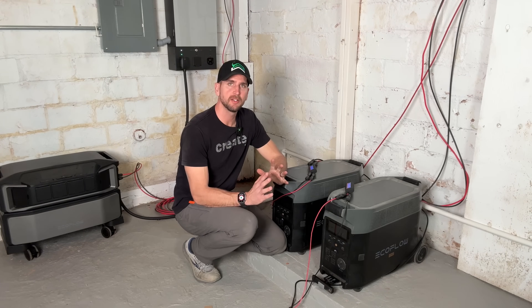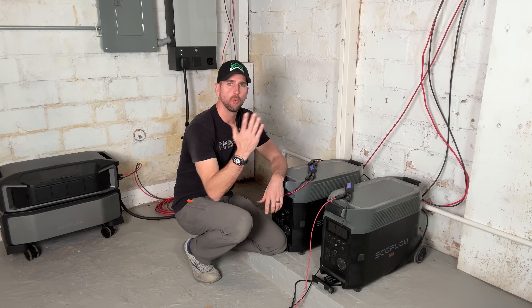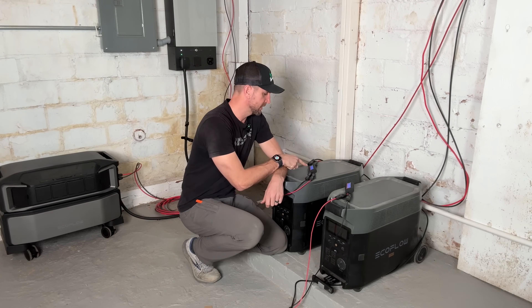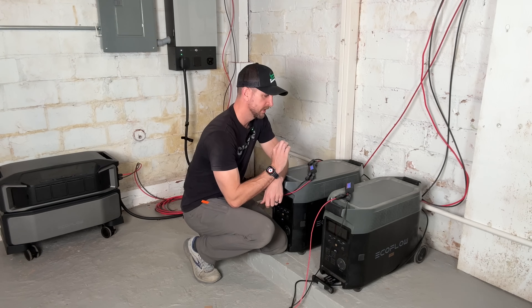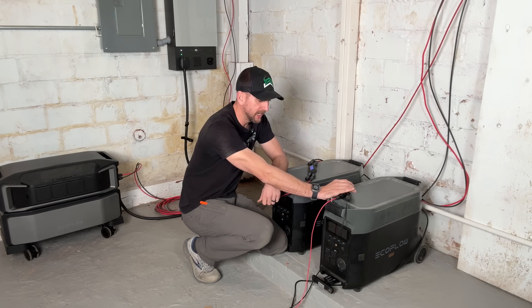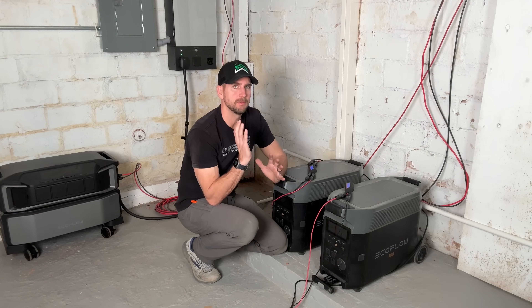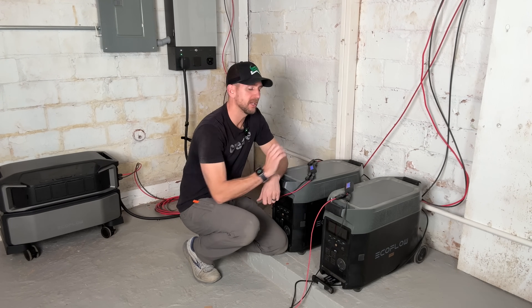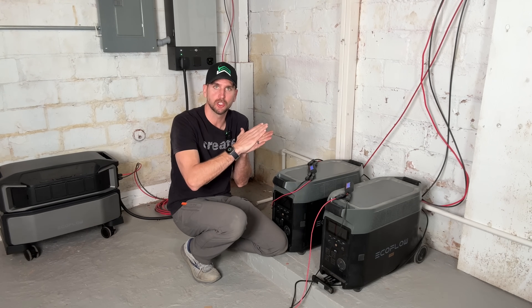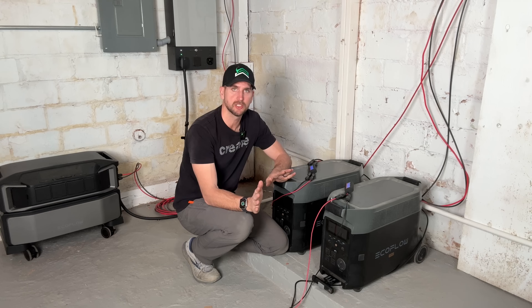We ran the test for about an hour and a half. By the end, the clouds had pushed overall output from each set well below 100 watts. Here are the results: the taped set produced 536 total watt-hours, and the full bifacial set produced 558 watt-hours. That 22 watt-hour difference compared to the lower figure works out to about a 4% gain from the bifacial feature. Assuming the tape fully blocked the rear-side input, that 4% represents what we're actually harvesting from the back of the bifacial panels.